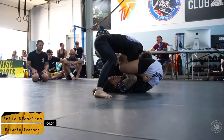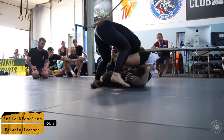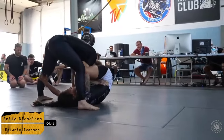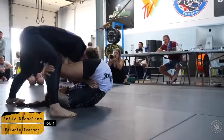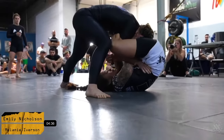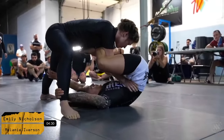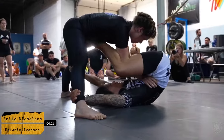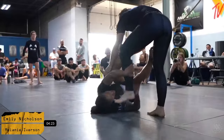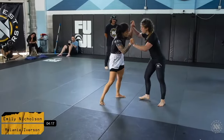We've got to watch for an arm bar, watch for a potential triangle attempt if she pulls that arm out. Emily really showing her flexibility and comfortability in this position. Mel keeping heavy pressure here from a BJJ style. Her left elbow is clear. She does a really good job of trying to pull around to the back, Emily defending well. It's a good fight between these ladies.